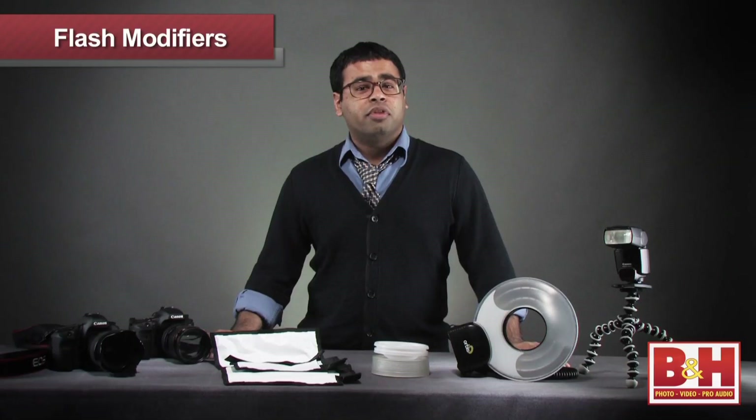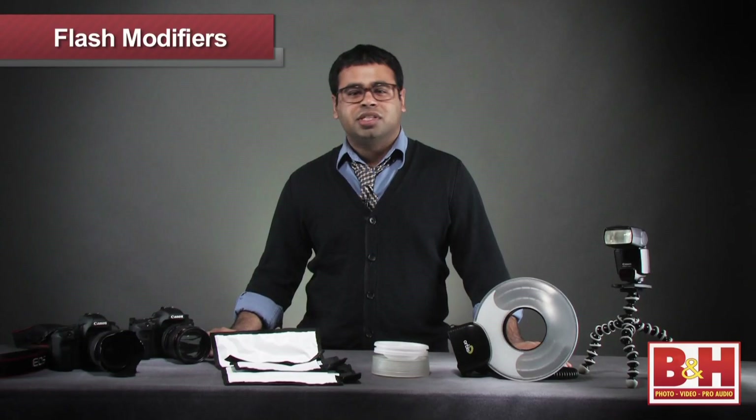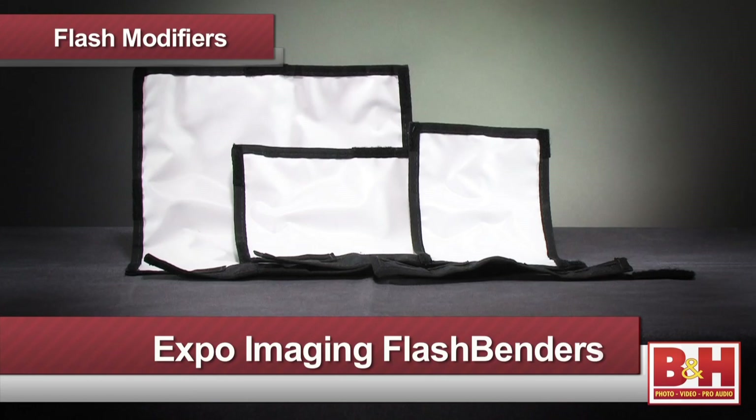Note that with flash modifiers, you often need to tinker with the flash exposure compensation or just switch into manual mode. If you want more information about flash modifiers or any of our other camera accessories, visit us online, give us a call, or stop by our New York City Superstore. Thanks for watching.